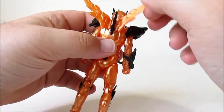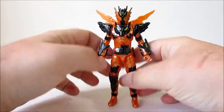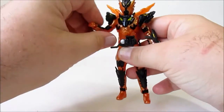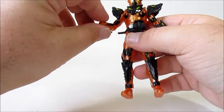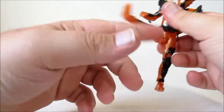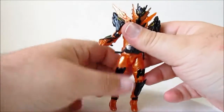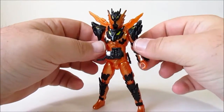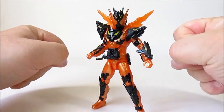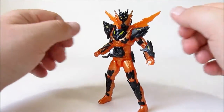He's got little magma wings, which are neat and do have to be put on a certain way. In terms of articulation, you've got the wings obviously. His arms have a full 360, he's got elbows on both arms, a wrist, and an ab crunch. No waist swivel, ball-jointed hips, a nice deep knee joint, and his feet are on ball joints — standard RKF, which gives you a fair amount of poseability. Since he's a designated punch boy for Build, you'll need that to get him into a nice striking pose.